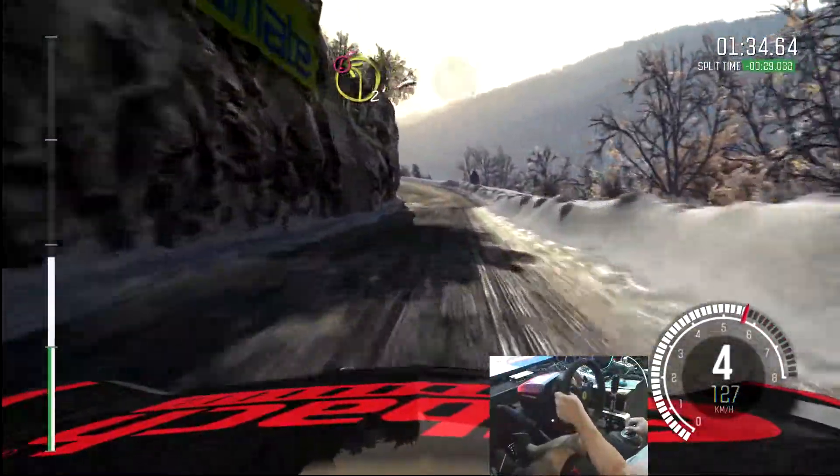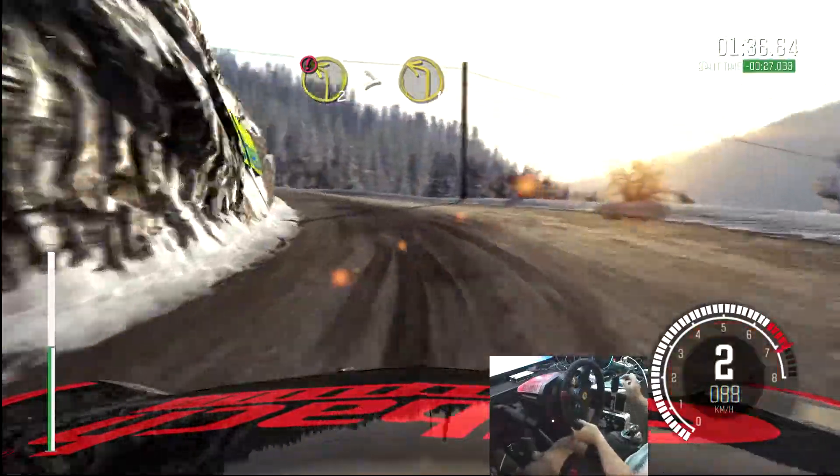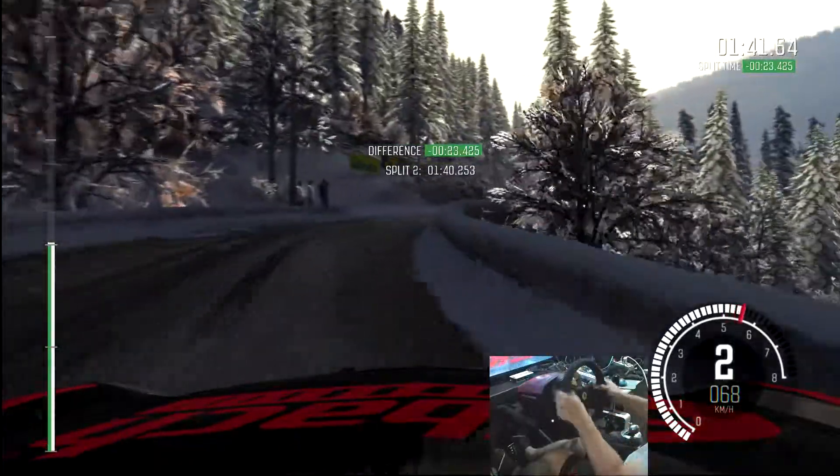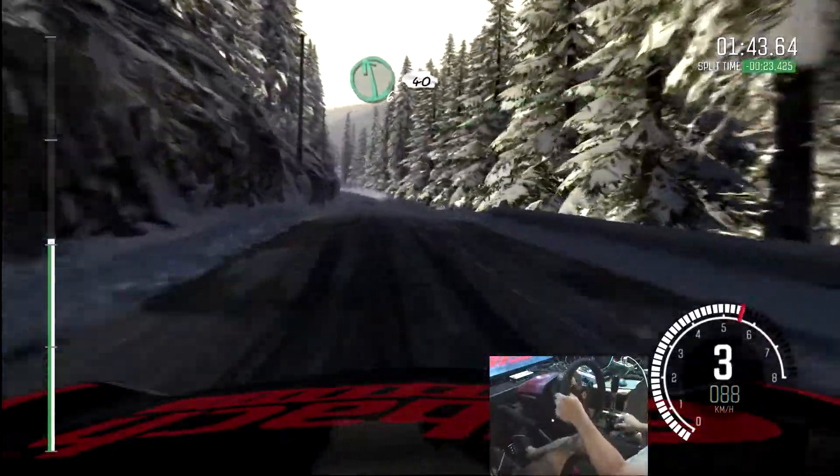Caution left two, tights to one, bad camber. Into right two, long, 100. Ice from here. Left six, long, 40.